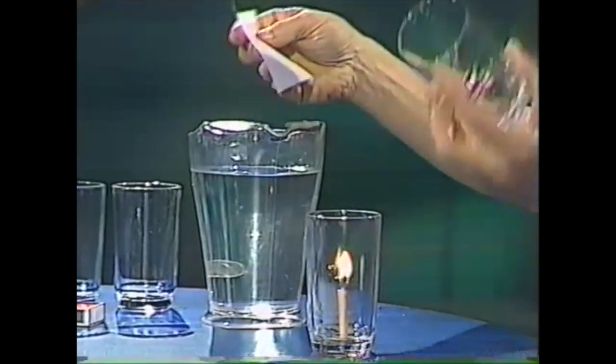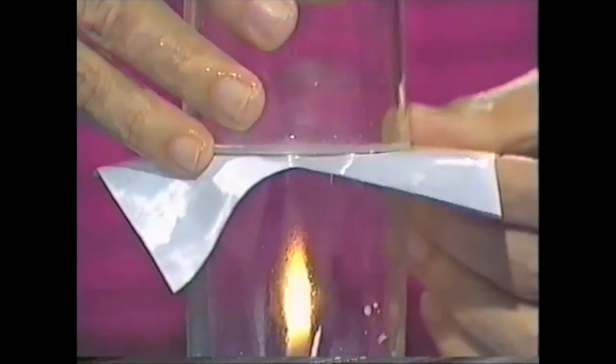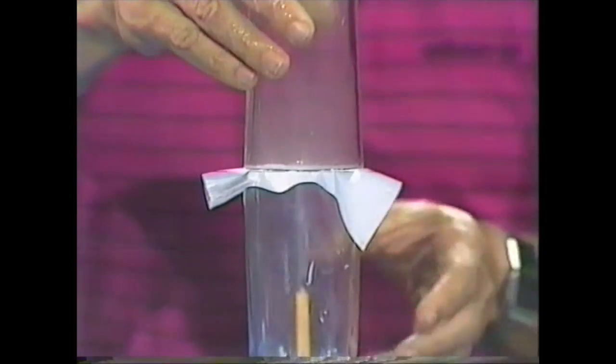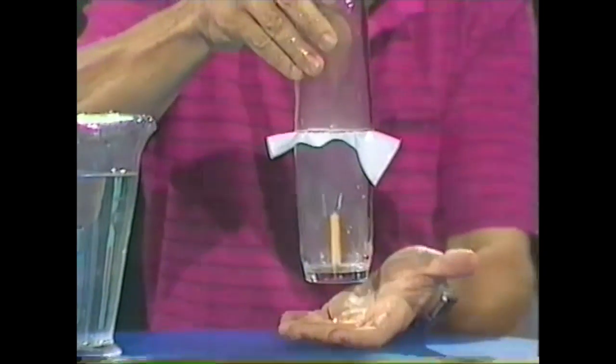The next part has to be done very quickly. Turn the empty glass upside down, put the wet paper between the two glasses, and then quickly put the empty glass on top of the one with the candle, lining up the rims. The paper burns through, the candle goes out, and if you lift the top glass, you'll find that it brings up the whole lot.